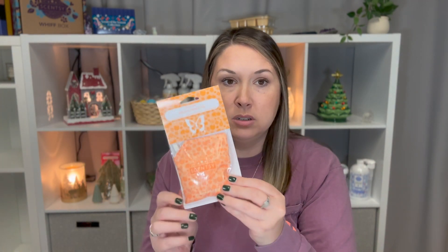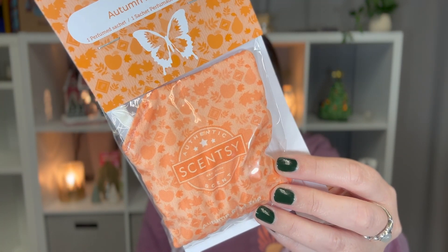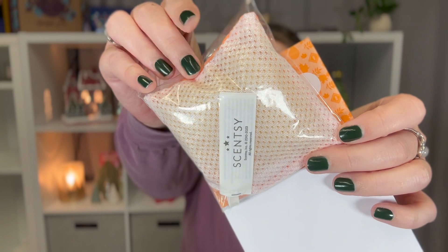And we have scent packs. Scent packs are cool because they are the fragrance beads that are in our scent pods, inside these little packs. On this side you can see there are holes so you can smell it. These are great for cars — I used to put these under my seat until I got my mini fan diffuser. These are also what you would use in a buddy, which I'm going to talk about next. They are $7 each, three for $20 or six for $35. These prices are for our regular line; pricing could be different for licensed scents.